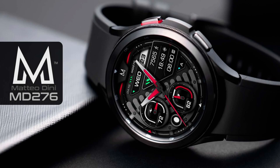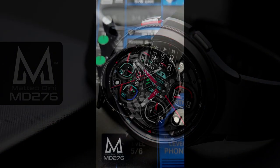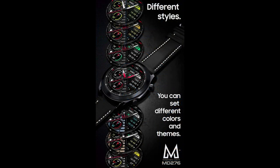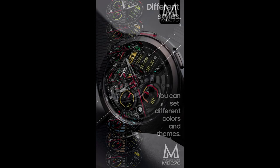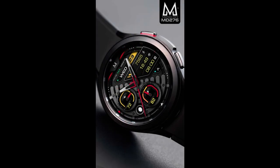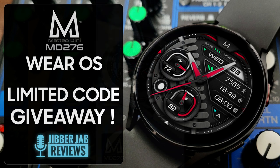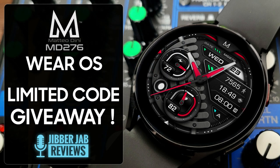Hey everybody, welcome back to the channel and thanks for joining me for another watch face review and giveaway. In today's show I have another Dini design which has just landed in the Google Play Store, which means this is going to be another giveaway for all the Galaxy Watch 4 owners out there. I only have 20 codes available, so if you want a chance of wearing this one on your device, make sure you leave a comment down below because that's where I'm going to be randomly choosing the winners from.